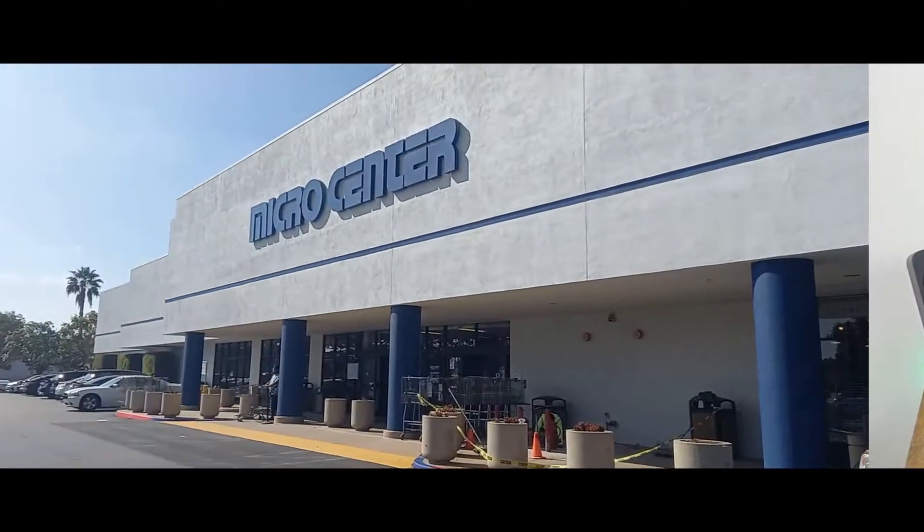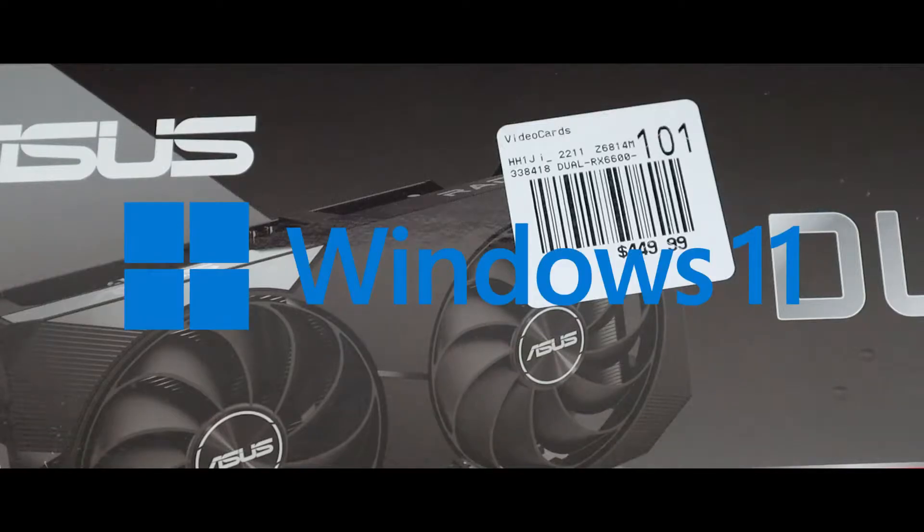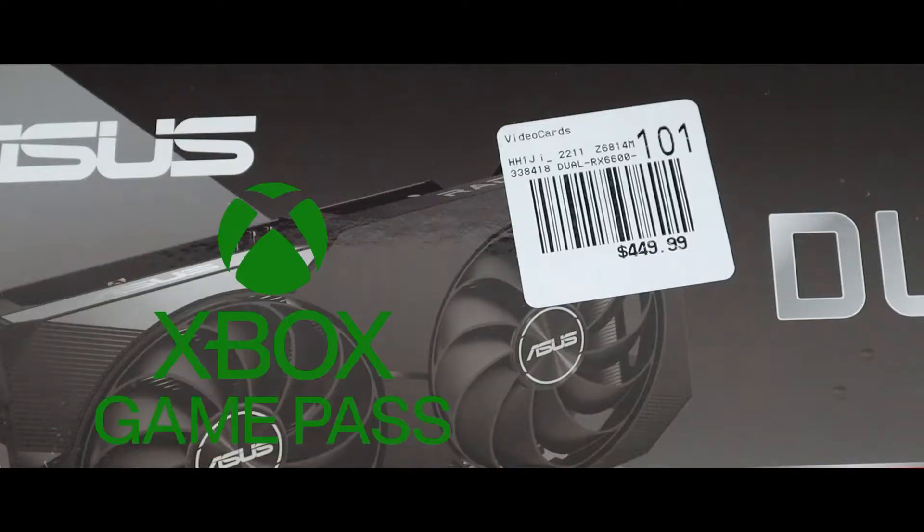I got this GPU from Micro Center for a price of $449. This is a great price as it comes with Windows 11 ready, one month of Adrenalin cloud, and also one month of Game Pass.